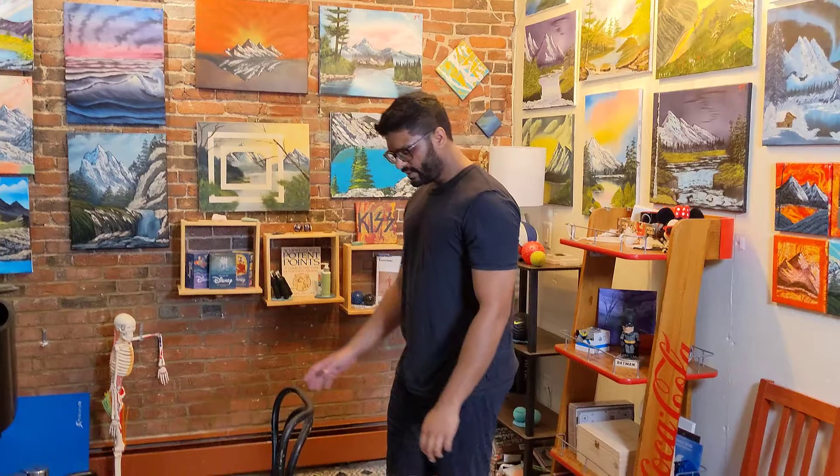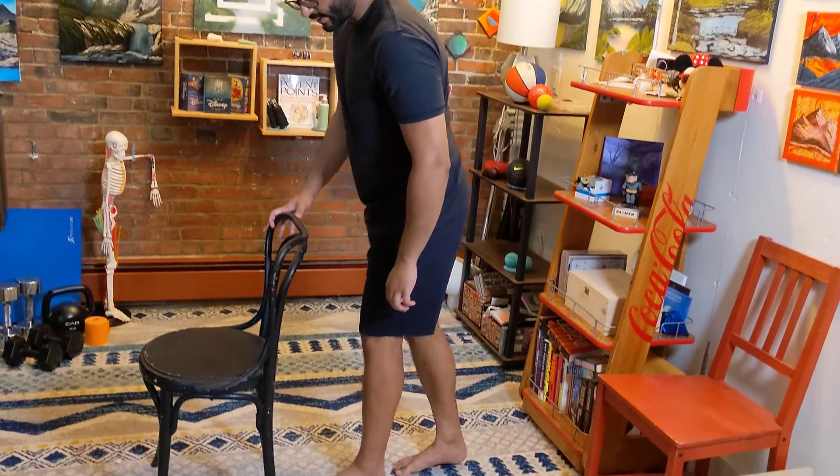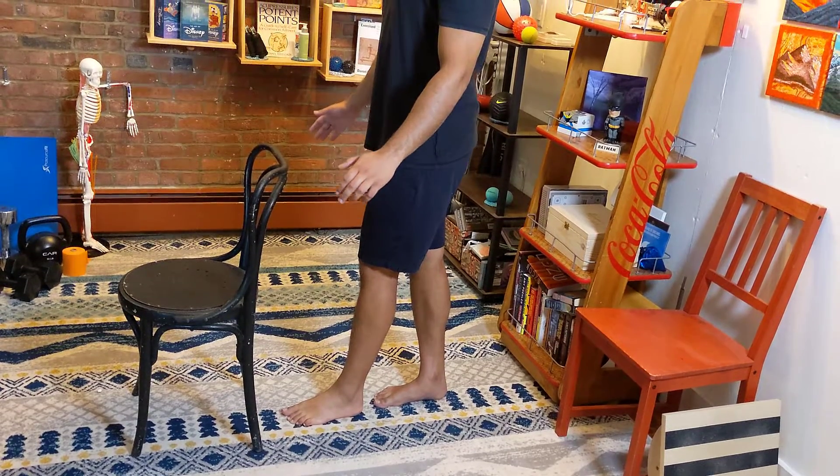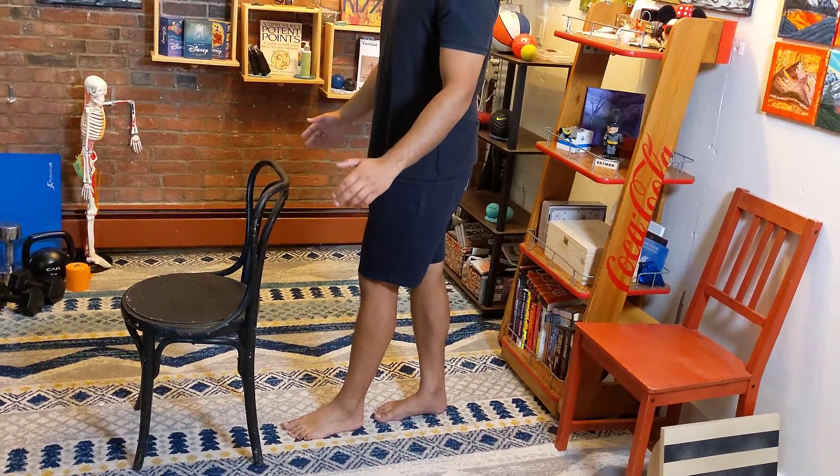So once I'm done that, I'm going to switch feet. I'm going to place my left foot in front of my right foot and let go of the chair. Stand up nice and straight and hold that for as long as you can or 30 seconds.